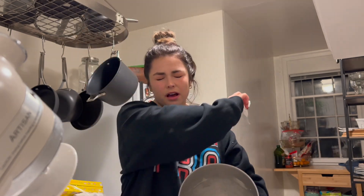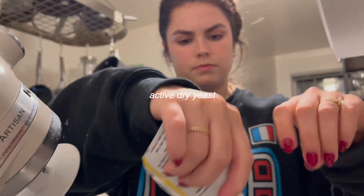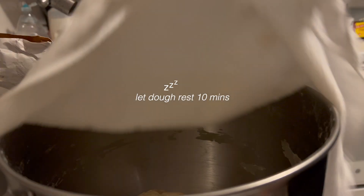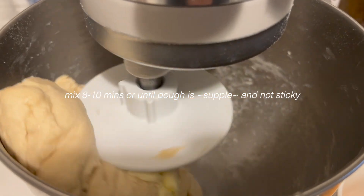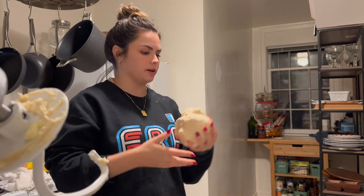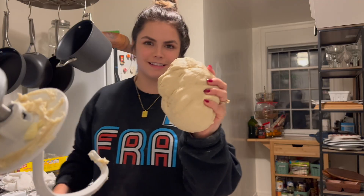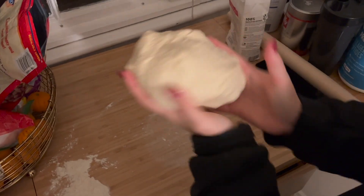I'm starting the dough over. It's now 7 o'clock. Trial and error is what they say. Let's start fresh. Fingers crossed — doing the first mix. This is a lot better. Before it was like really sticky, impossible to work with. I think this is about right. Yeah, that looks right to me. It was a success. So next I'm going to shape it into a ball.